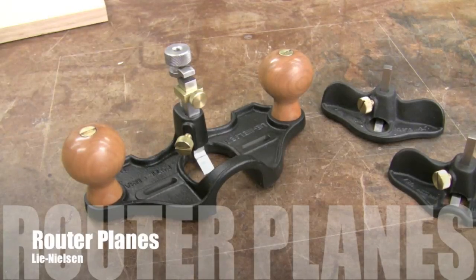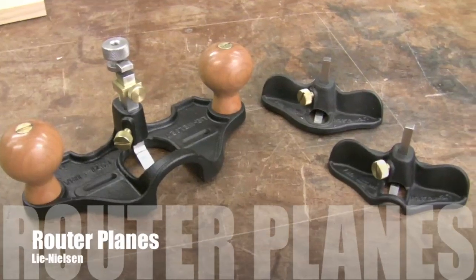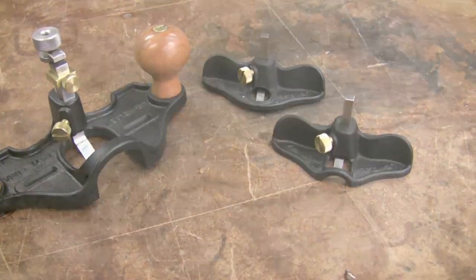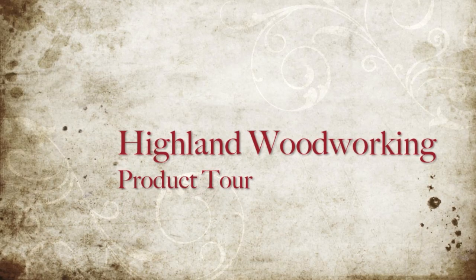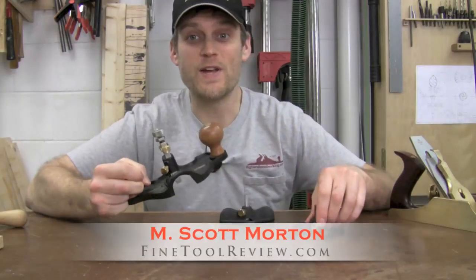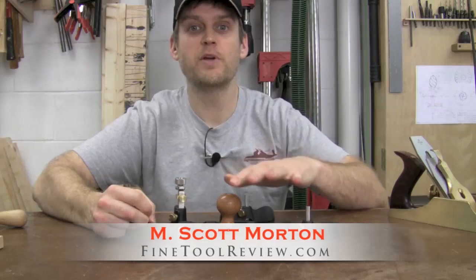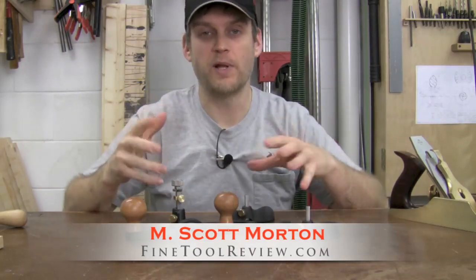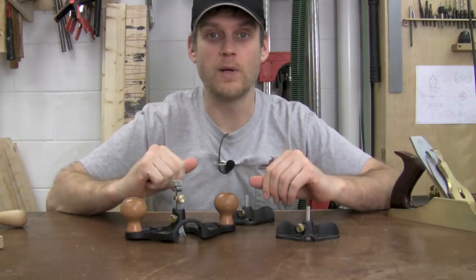Here are three router planes from Lee Nielsen: the larger 71 and the smaller 271, both the closed throat and open throat. These three are router planes from Lee Nielsen. If you're not familiar with a router plane, it's a type of plane I call a joinery plane because it helps you dial in joinery on your woodworking projects.